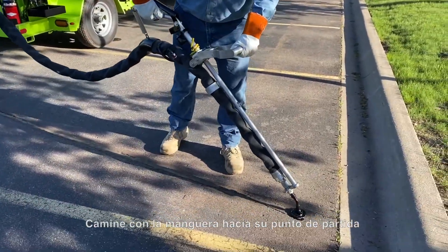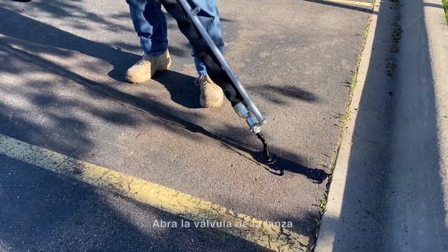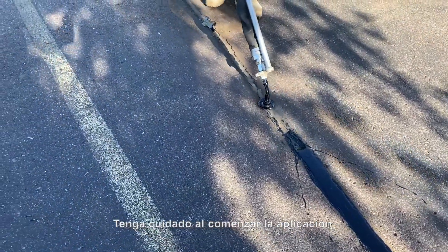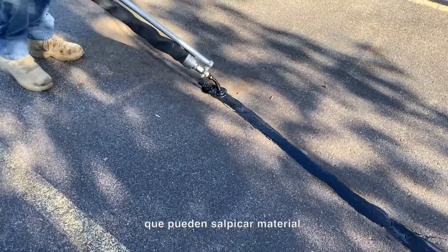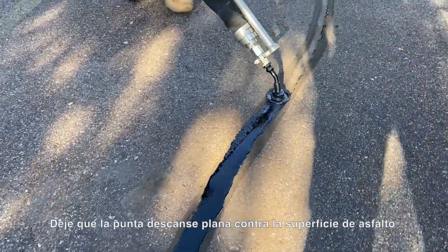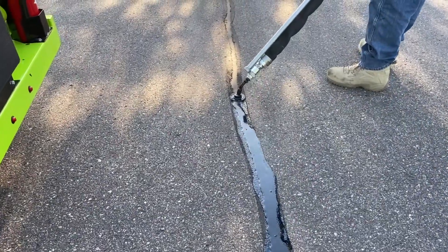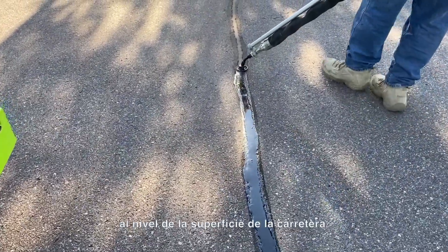Walk the hose out to your starting point and set the tip onto the asphalt over the repair area. Open the wand valve and squeeze the trigger to begin the sealant flow through the wand tip. Be careful when beginning application as there may still be some air pockets in the hose that can splatter material at the hose tip. Let the tip rest flat against the asphalt surface and the tip will glide across the asphalt on a cushion of flowing sealant. Follow the crack moving at a pace that allows the crack to be filled and sealed to level with the road surface.